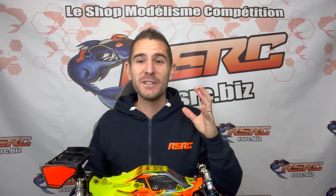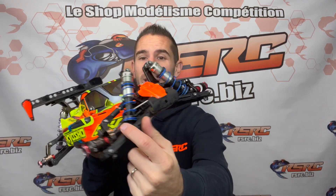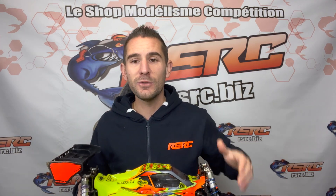Hi guys, today let's talk about the different types of driveshafts. Lately you've seen me using the CVA driveshaft on my MP10 and MP10e. I would like to explain you why.